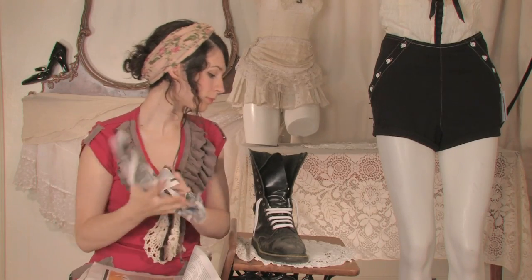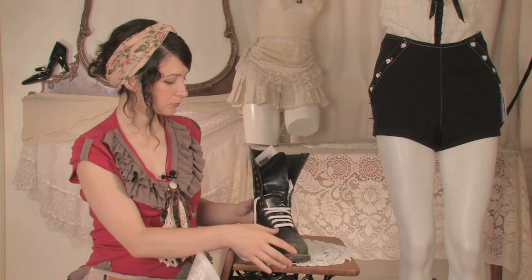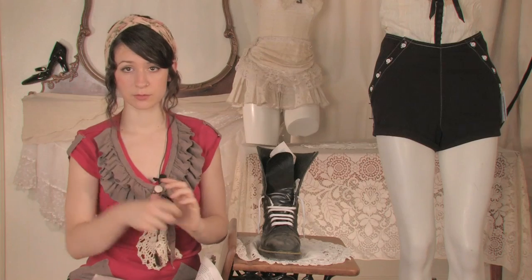Fill your shoe up with newspaper and have it in a warm room — not right on top of a radiator, not in front of the fire, but in a room-temperature warm room where the water can evaporate. Change the newspaper about every hour or so; once it gets really wet, change it out and put dry paper in there until it dries.